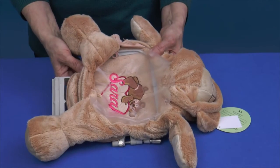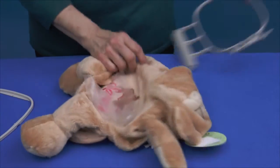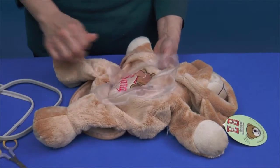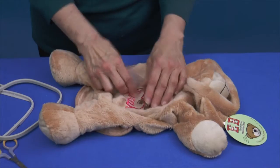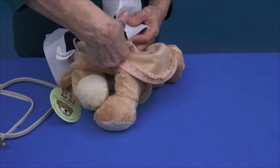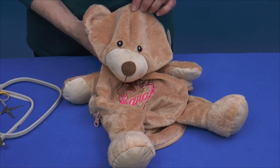Remove the Embroider Buddy from the hoop. Trim any loose threads and pull away the excess topping. Remove the stabilizer. Now you're ready to bring your Embroider Buddy to life.